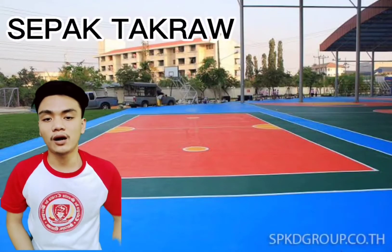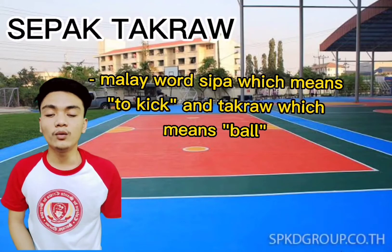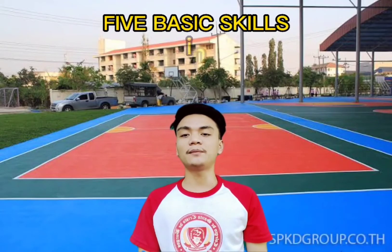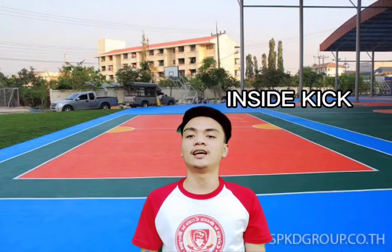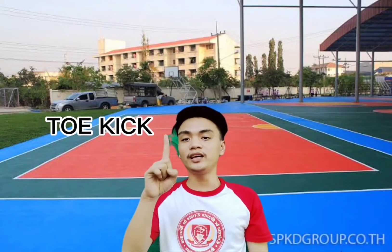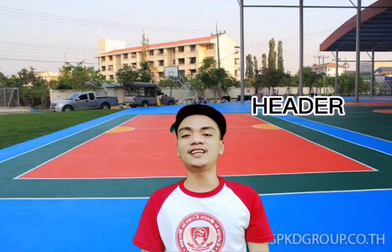So what is sepak takraw? Sepak takraw is a Malay word — 'sepak' means to kick, and 'takraw' means ball. And now, it's time to reveal the 5 basic skills in sepak takraw: inside kick, outside kick, knee kick, toe kick, and lastly, the header.